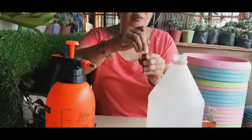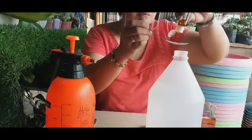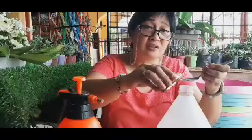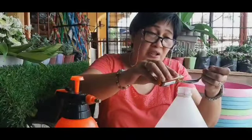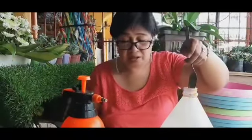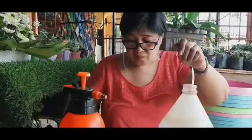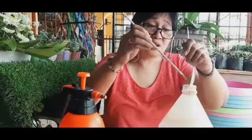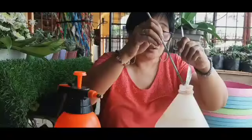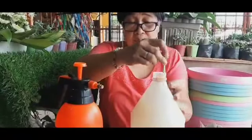At saka itong huli, yung neem oil — isang kutsara lang din ang ilalagay natin. Masyadong maliit ang bottle cap kaya binuksan ko na lang yung pinaka-bottle cup niya. Kompleto na yung mixture natin, so ihaloin na lang natin. Ginamit ko yung balloon stick na nadampot ko lang para pang-mix. Sinimot ko na rin yung neem oil para hindi masayang habang hino-halo ang ating pesticide mixture.